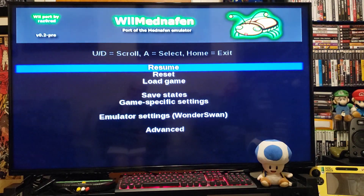So there you go, another little emulator for the Wii for you to set up and play. Now we'll get over to the PC and I'll show you my link for the emulator and all the ROMs.